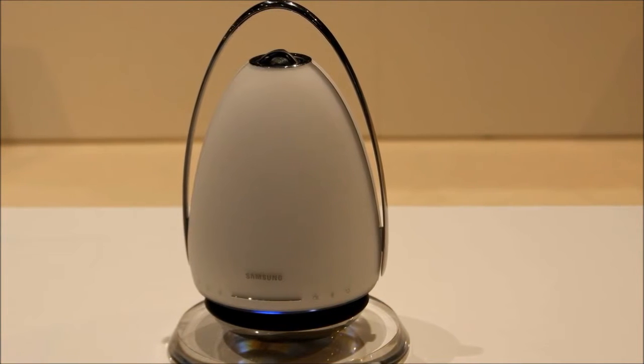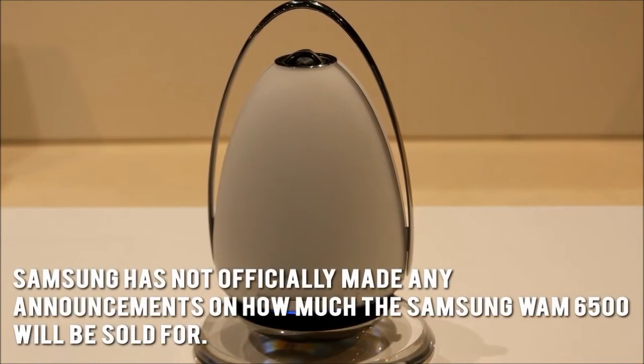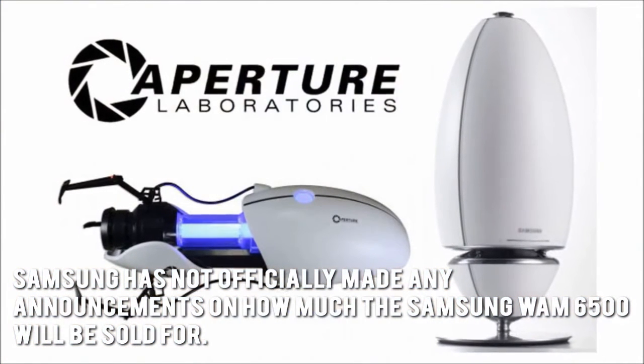How much is the Samsung WAM6500? Samsung has not officially made any announcements on how much the Samsung WAM6500 will be sold for.